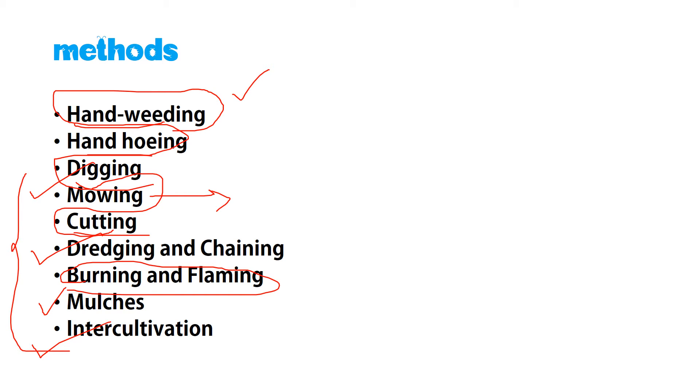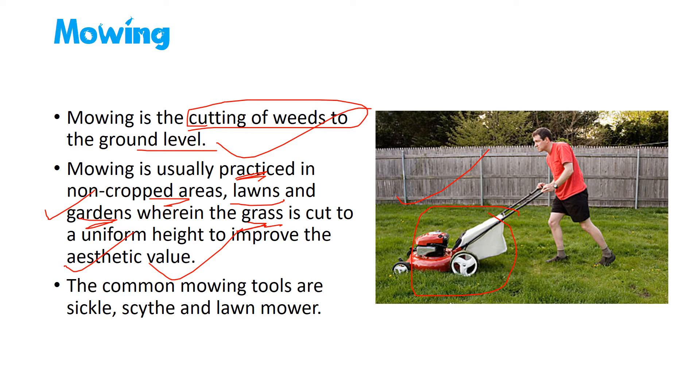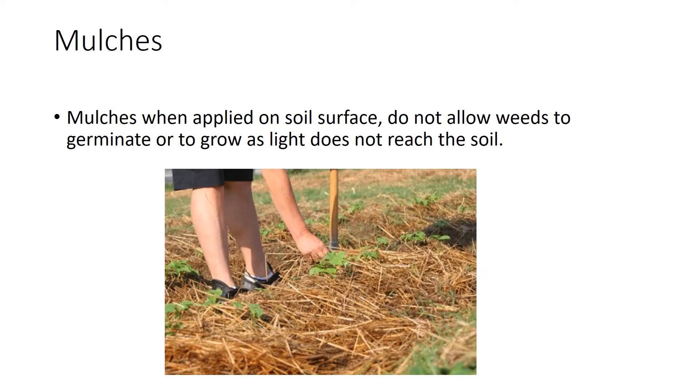This is a mowing machine. Mowing is mainly practiced in non-cropped lands such as lawns and gardens, to cut grasses at an equal level and improve aesthetic value. Mowing is the cutting of weeds to the ground level. The most common mowing tools are the sickle, scythe, and lawn mower — you can see a lawn mower here.